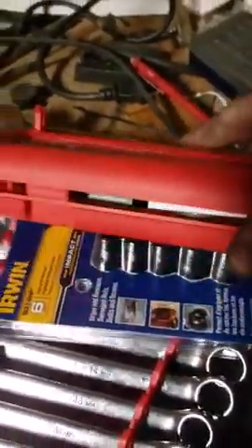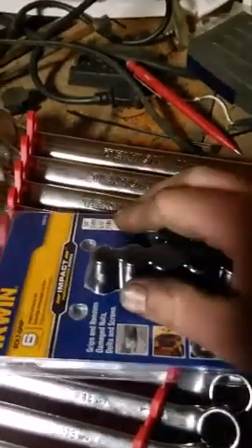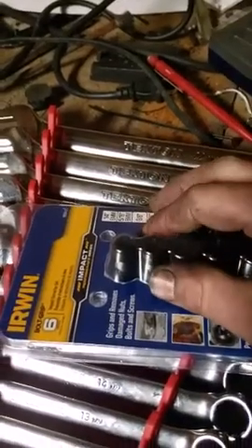The only difference I saw with the one at Lowe's was it didn't have the fancy case — it had a Plano-type case, like you'd keep your fishing lures in.